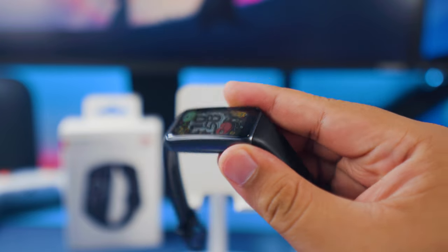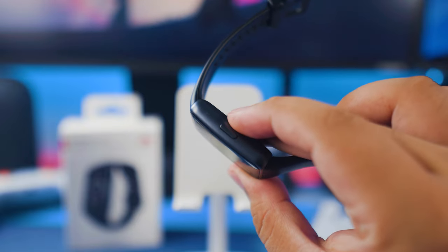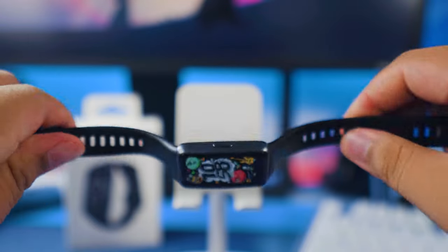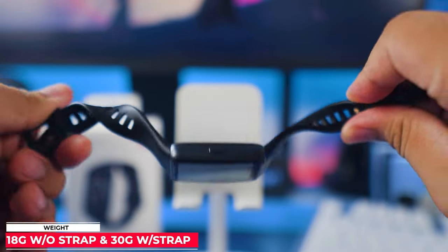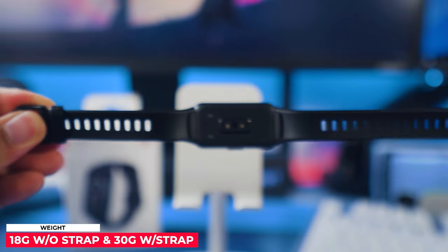The Huawei Band 6 has a very compact and minimalist design, giving you just one button on the right side. The silicone rubber straps seem very durable and have a generous length, allowing it to fit even big individuals. And at only 18 grams, you can wear it effortlessly 24/7.